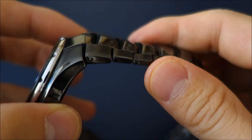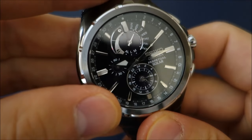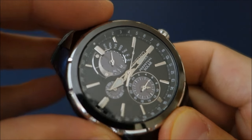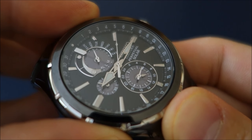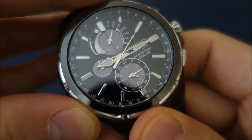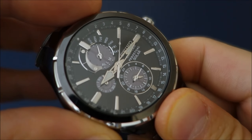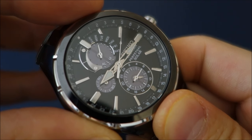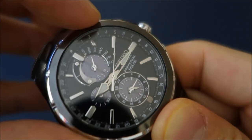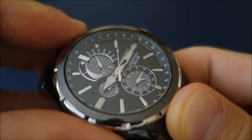Some people might find the integrated bracelet off-putting. The other significant issue is the date — it's difficult to read and not that practical; sometimes I need to squint and rotate my wrist. I'd much prefer a date wheel and would rather leave the central hand for other functions, particularly an internal tachymeter, which I think would be much preferred.